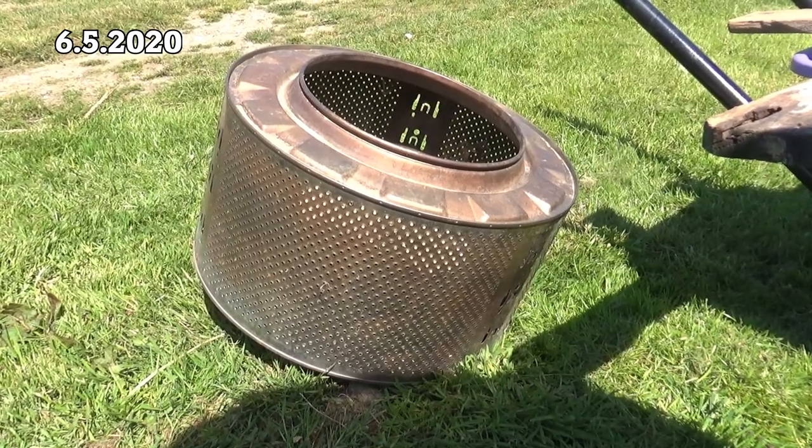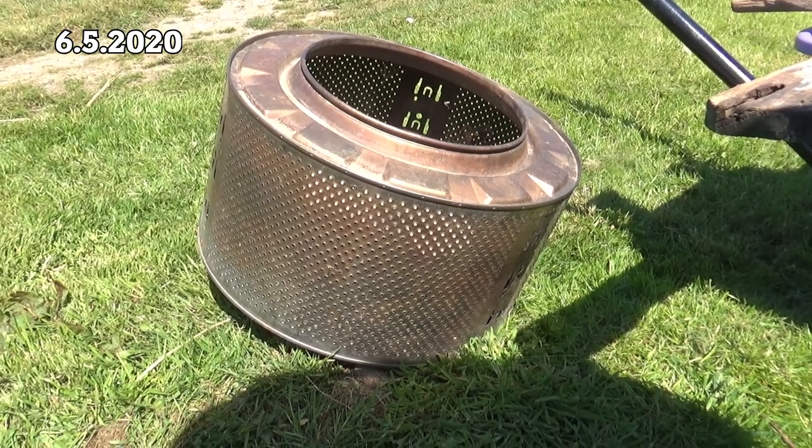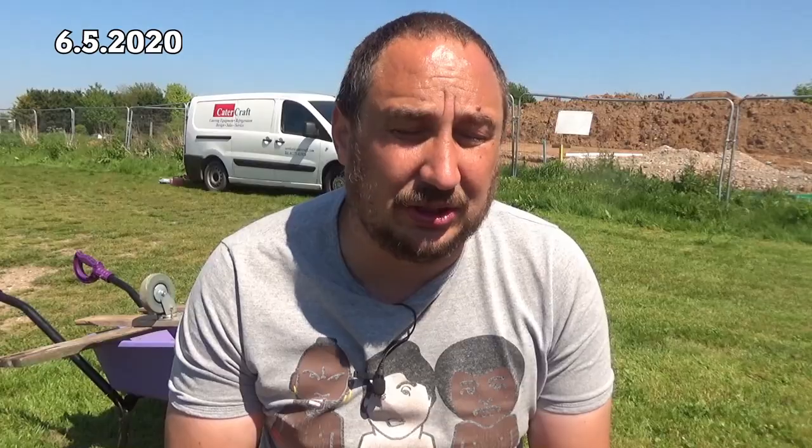I'll make a sieve out of an old washing machine drum. Now this washing machine drum I used as a fire pit. I've had it sitting around - we're not allowed any bonfires or burning anything on the allotment anymore, so it seems a shame to throw that away, but it's ideal for a sieve.